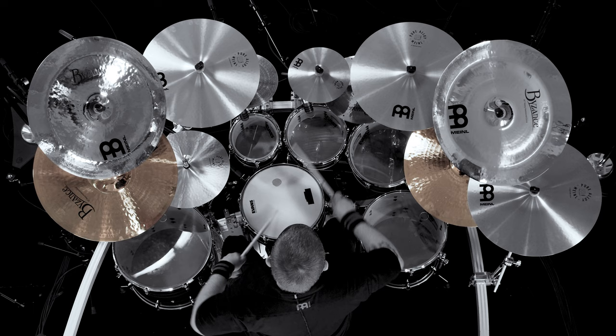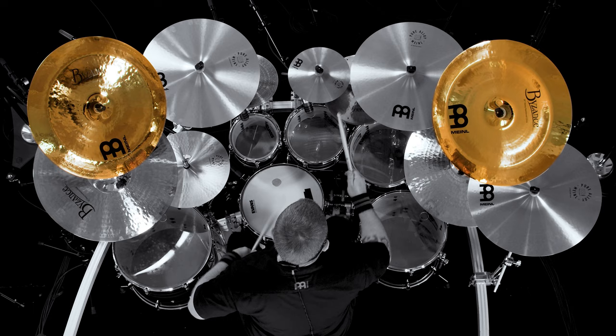Hi, I'm John Longstreet and these are the cymbals that you just saw me play. Two by Zant's brilliant 22 inch heavy hammered rides.